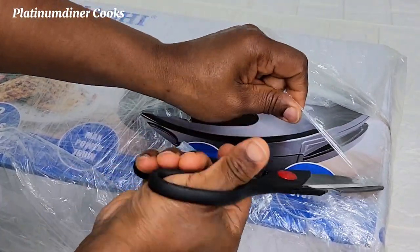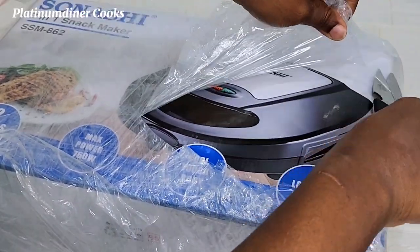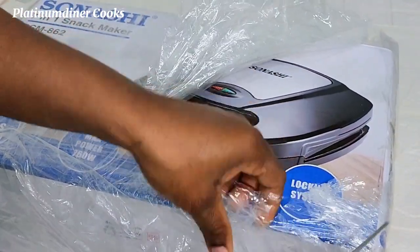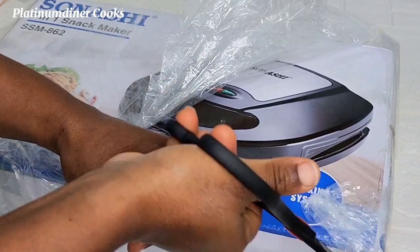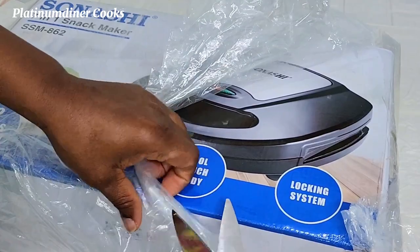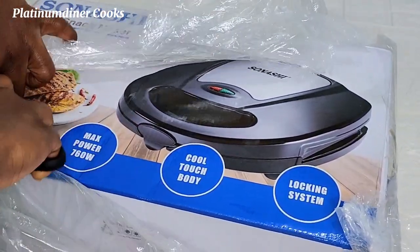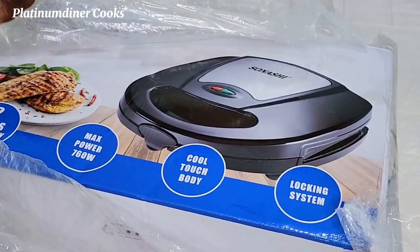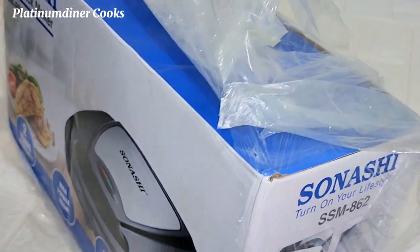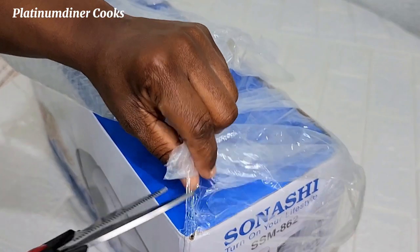Here I am unwrapping the seal with scissors. I really wanted a waffle maker, but coming across something that can do several things at the same time — I was really blown, really excited. I got the delivery this morning and decided to show other people who may be in the same situation, maybe wanting a snack maker or a waffle maker like I did.